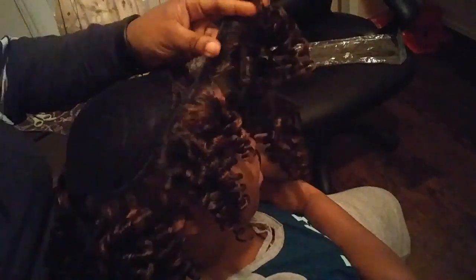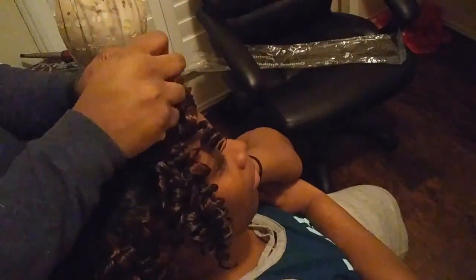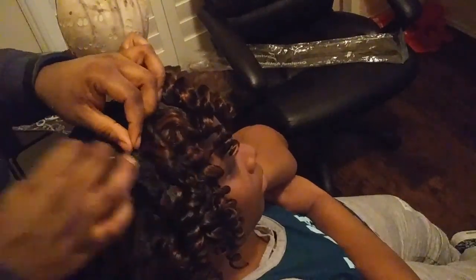The whole style took about an hour and a half to do — maybe two hours with the braiding. The braiding took longer than I had anticipated, but about a two-hour hairstyle isn't bad. That included an invisible part.